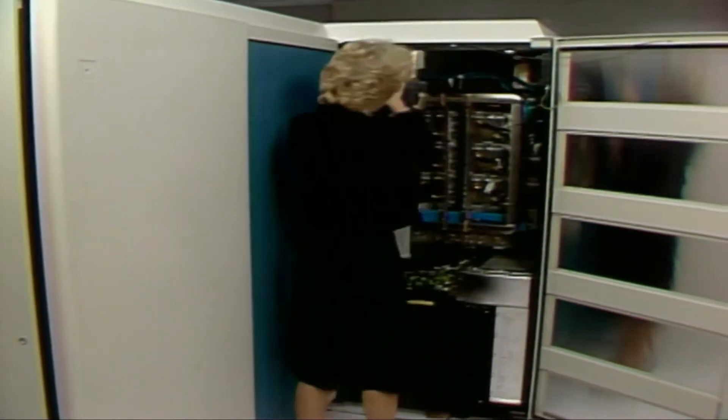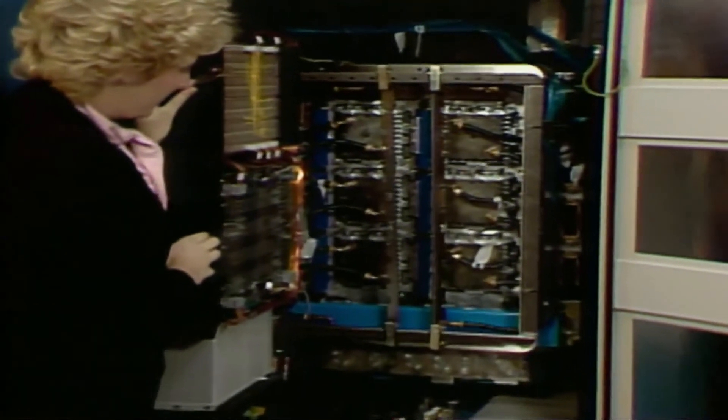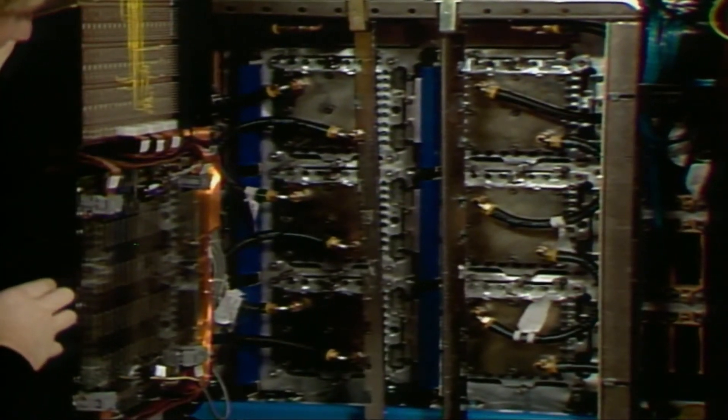This TCM board is Gate D. It is unique because it has only six TCM sites. It contains circuitry for the storage control element and expanded storage controller. This is the end of Frame 1.